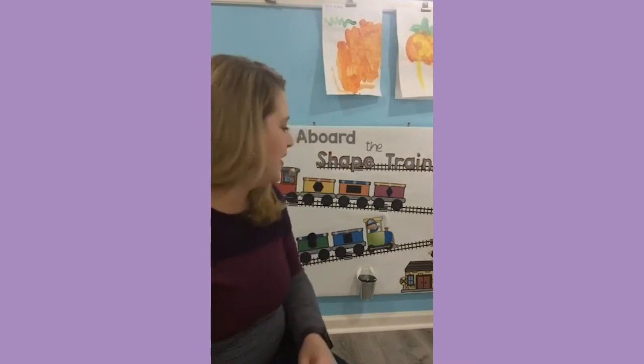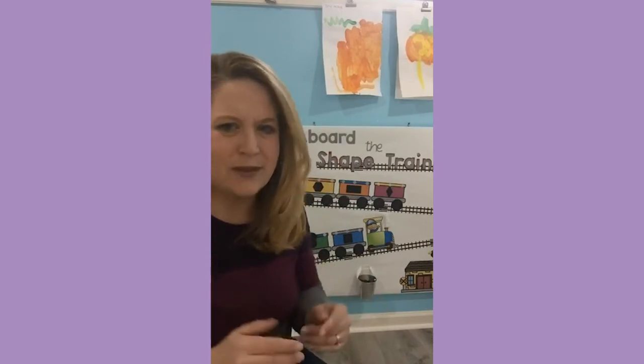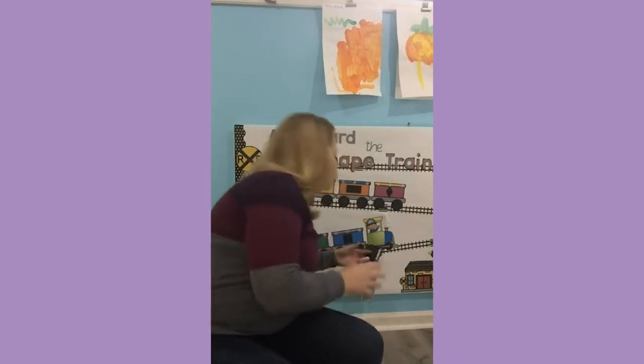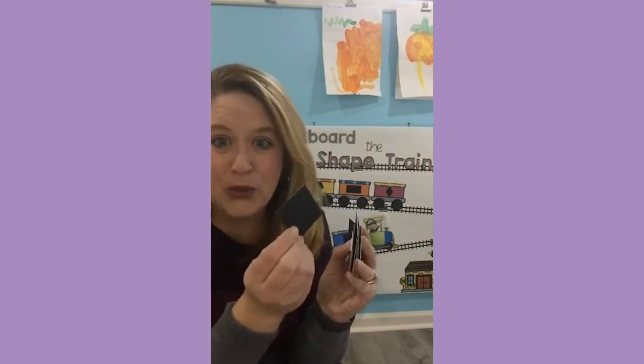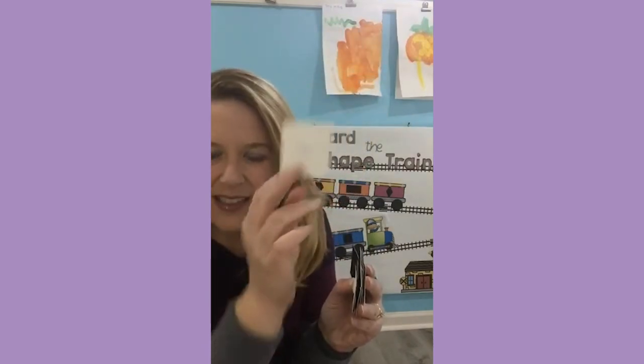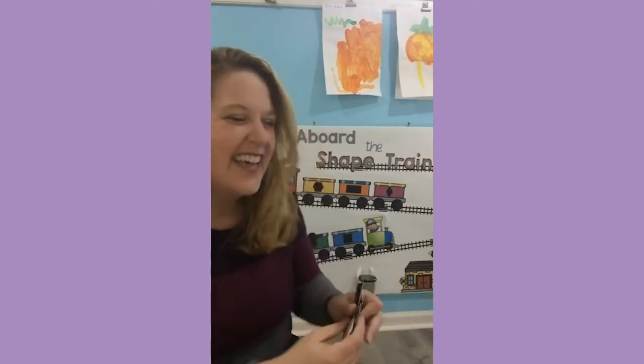What Gemma — she's the bulletin board queen — did was cut out some different shapes and we're pretending like they're coal. She put them in a little container for the kids. They come over to the container and pick out a piece of coal. We used Velcro dots for this one — can you kind of see that? They just have to identify the shape and put it in the correct train car. So easy enough. You just have to make sure that all of the shapes have the same Velcro stickers — either all fuzzy or all scratchy — keep them the same so that it works.